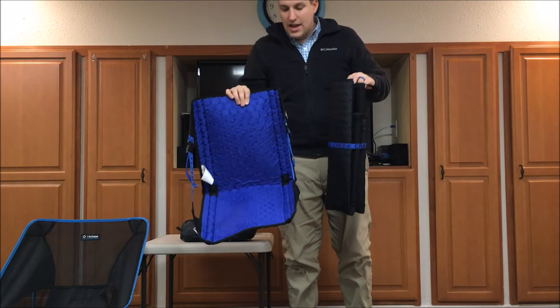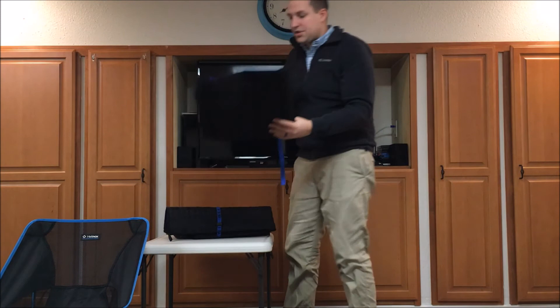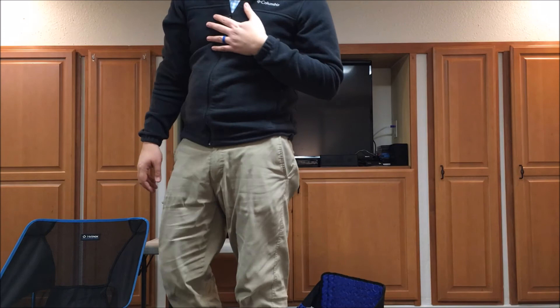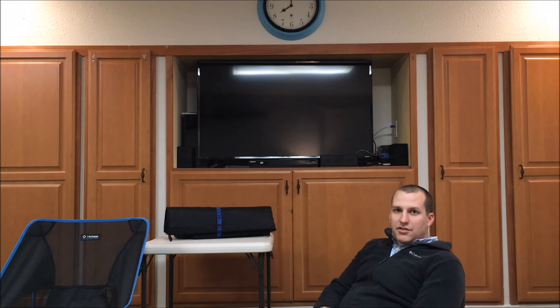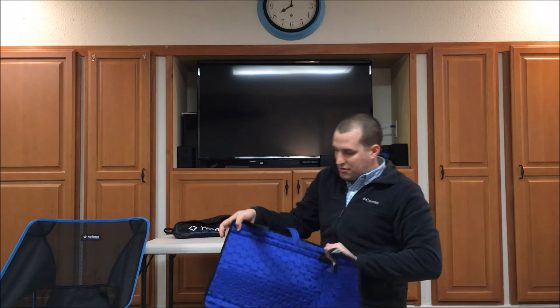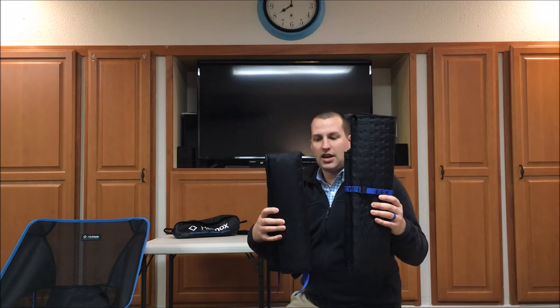I also want to show you another option: the Crazy Creek Hex 2.0 long back version. Having any Crazy Creek on a camping trip is absolutely awesome — I think it's the best chair you can buy for backpacking. However, if you sit in the regular chair for an extended period you may notice the top of the carbon fiber poles poking into your back around your shoulder blades. It's not super uncomfortable but it's noticeable, so I decided to try the long back version. It's about four or five inches taller, the same in every other dimension, and just a couple ounces heavier.